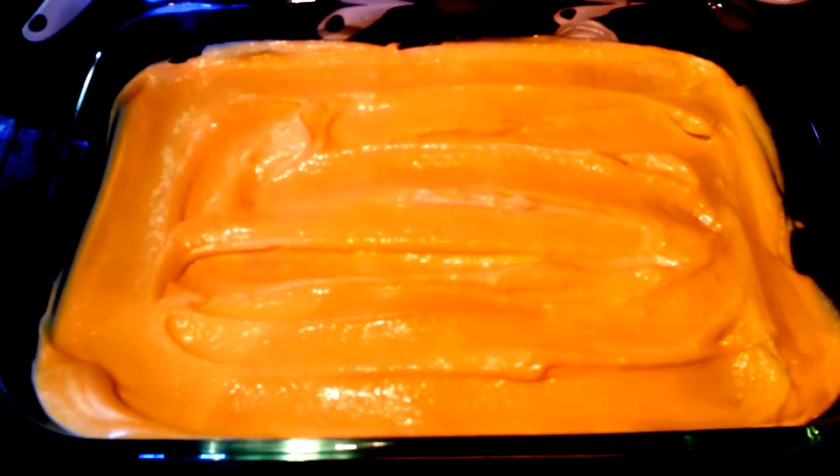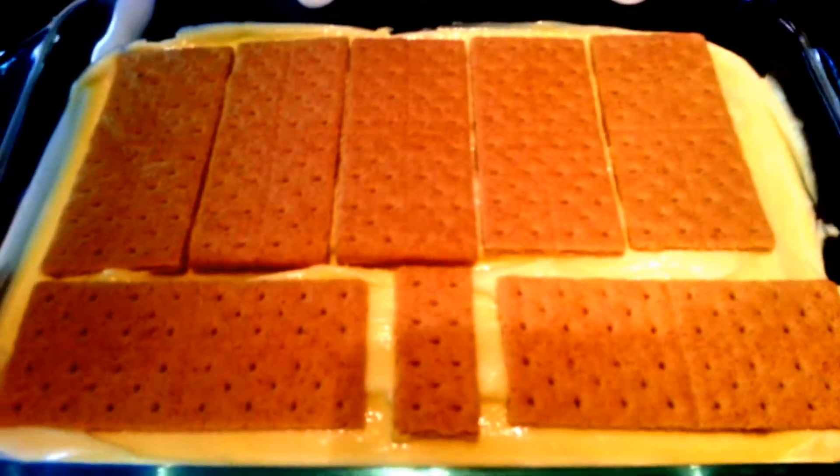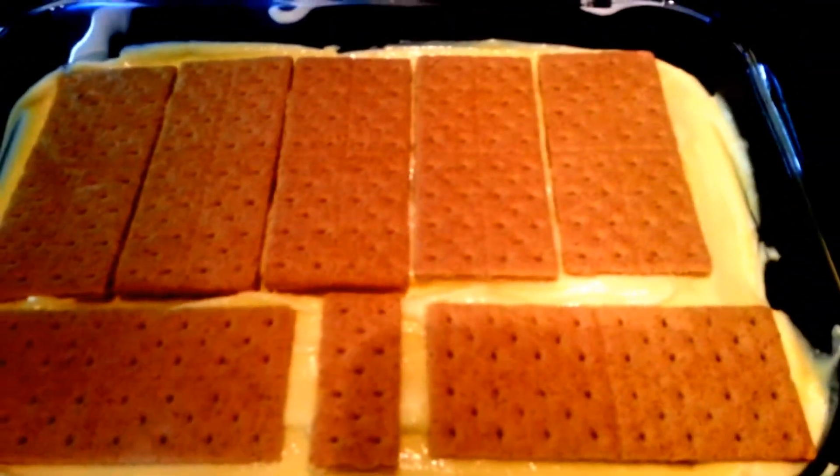Here's our second layer. Now we're just going to add one more layer of graham crackers. That is done, so we can set that to the side and then we're going to start on our top chocolate layer.